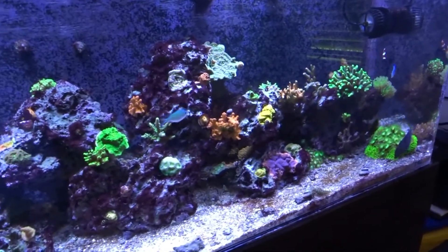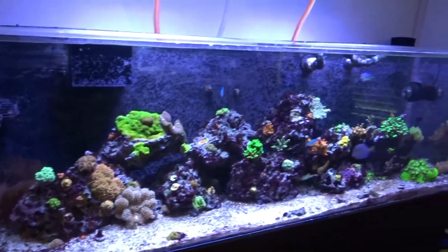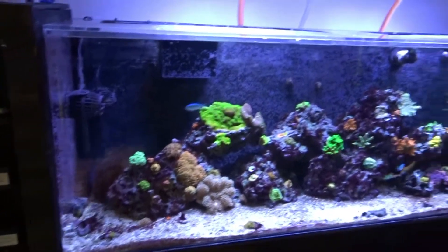Hello everyone, this is my 100 gallon reef tank. I know it's not normally what I post, but I thought it would be helpful to share the PAR readings with these NICRU Hyper Reef lights and show off my setup.